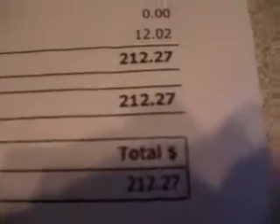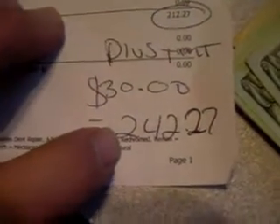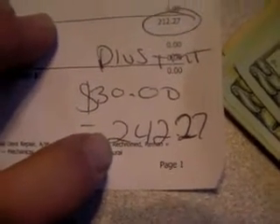Well, I got a good estimate today — two hundred and twelve dollars and twenty seven cents, and that's without tint. To allow for window tint I told the guy to add an extra thirty dollars, so the total would be two hundred and forty two dollars and twenty seven cents. He just left here and brought me two hundred and fifty dollars cash and said 'here you go, sorry everything happened.'